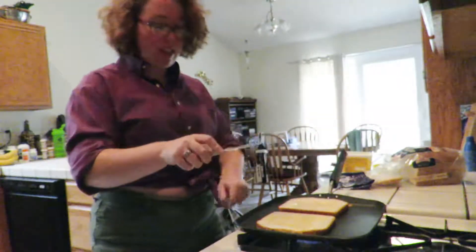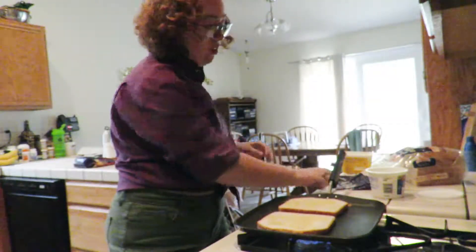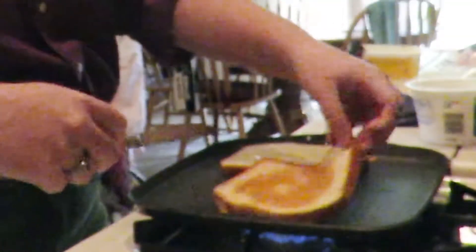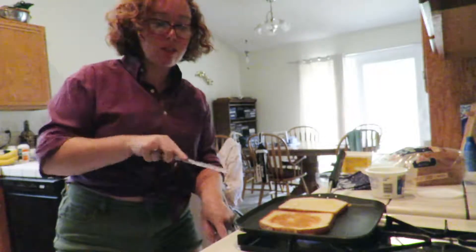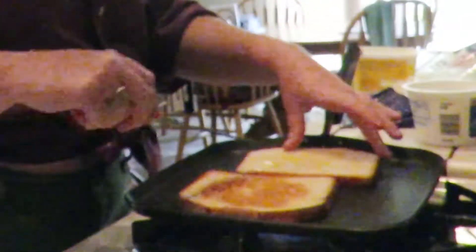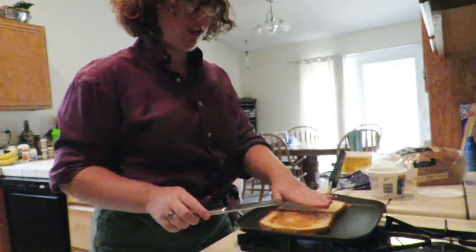You want the side that's down to get really crispy so that you can flip it and then have that crispy side be the inside of your grilled cheese. This one is probably crispier — yes, look at that. Then, importantly, turn the heat down to low after you crisp up the first side, because you do not want the other side to burn while you are putting on your cheeses.